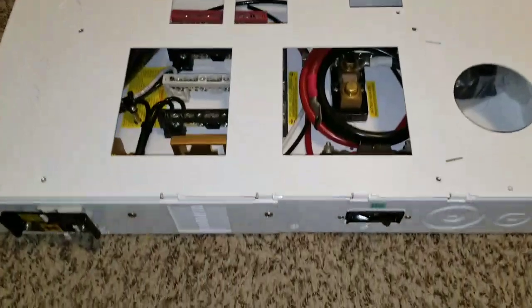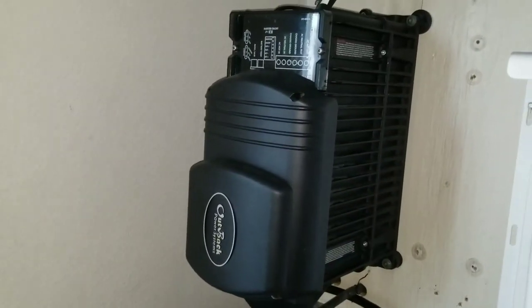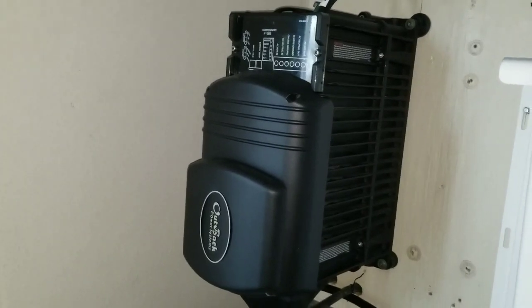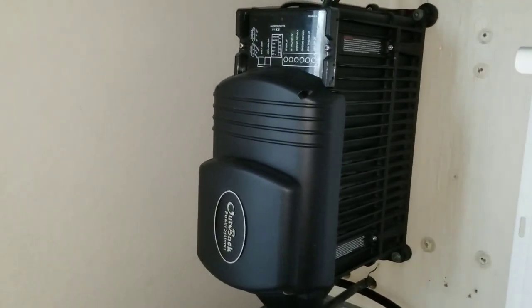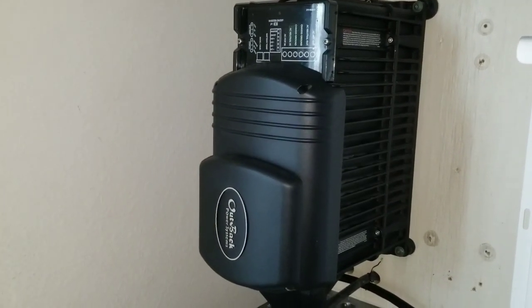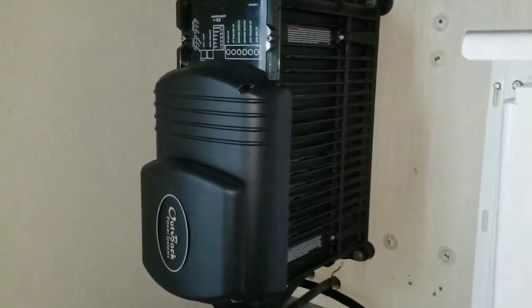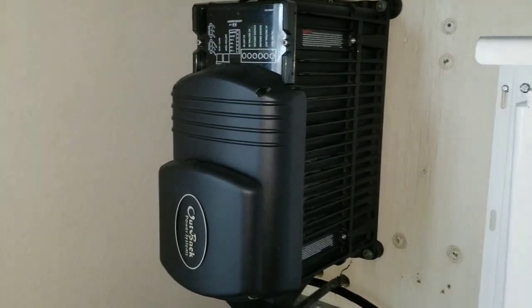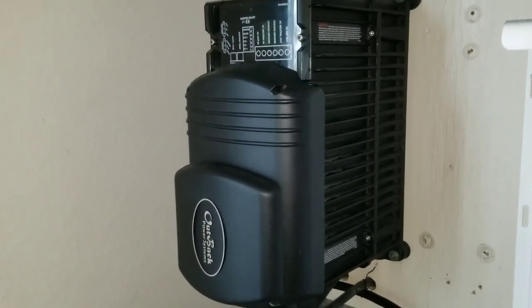Live from JW Solo USA in Minnesota. As you guys have seen, this is the Outback that is going to be coming down. We're going to uninstall this device, bring the ePanel up there, and then put the Outback on top of the ePanel — that's how it's going to stay — and we're going to do all the wiring. Stay tuned, like and subscribe.